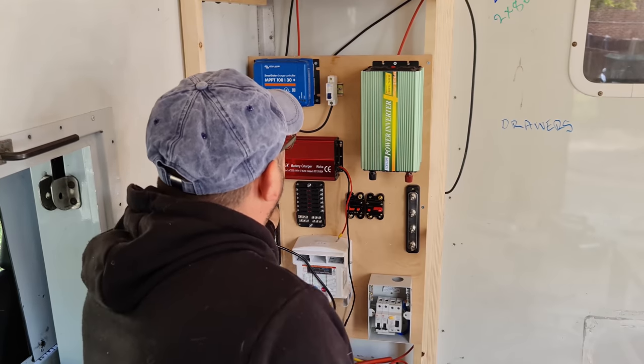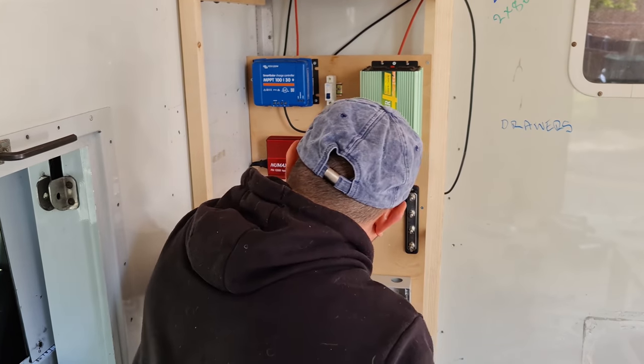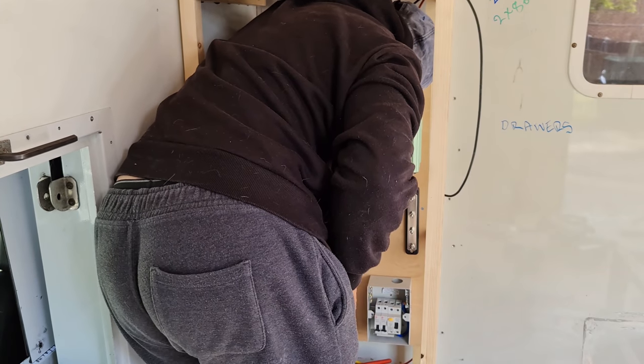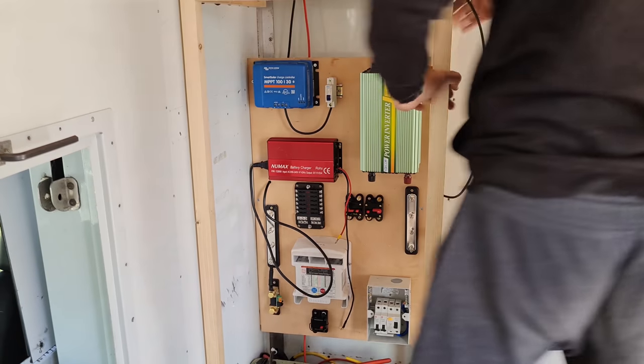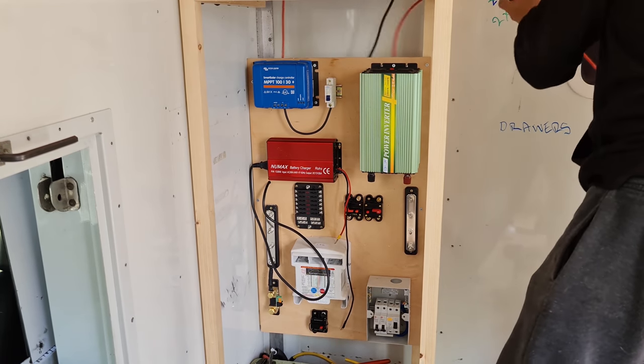This is why I wanted access to be able to get my hands down the back so I can reach any wiring and pull it down, because at the moment it's snagging up on this solar cable, so I'll just remove this.